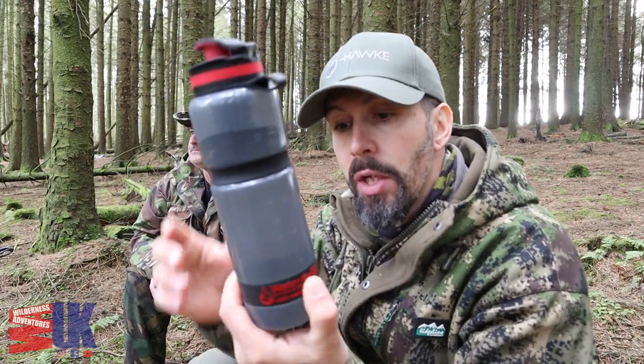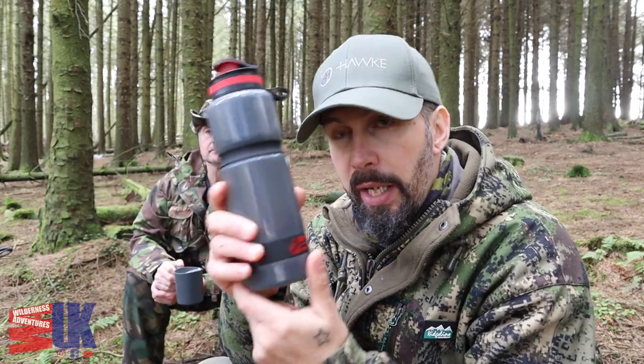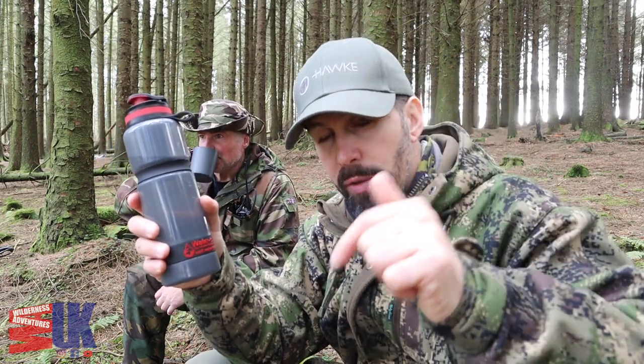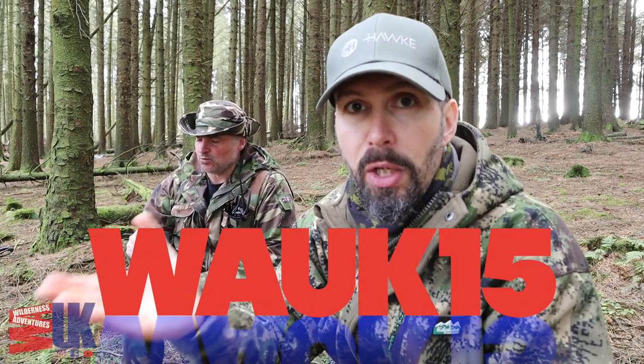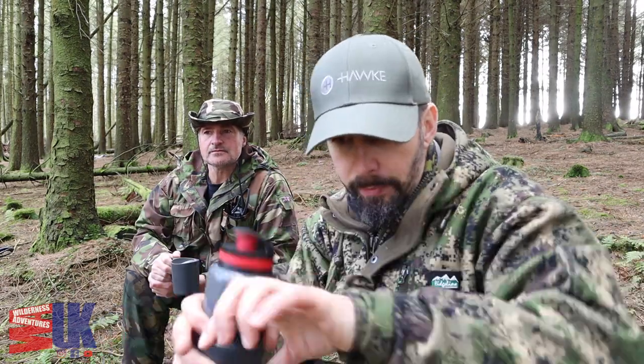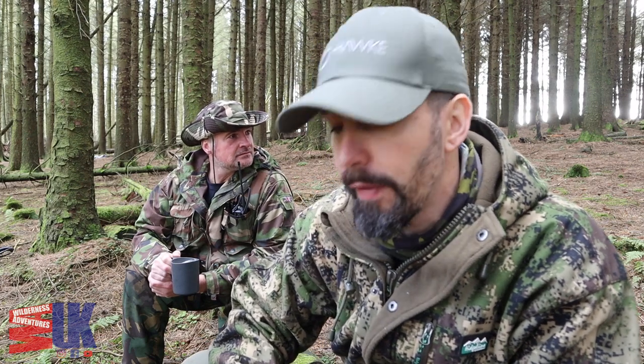That's the new Water2Go Active bottle. It's on their website and, as always, I am an affiliate with Water2Go so I've got 15% off for you guys. I'll leave a link in the description below. The code is WAUK15 — all one word, all caps — I'll leave a visual aid on screen just in case.